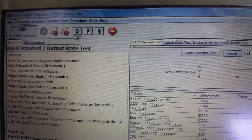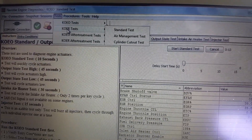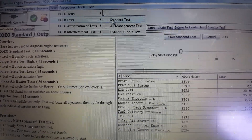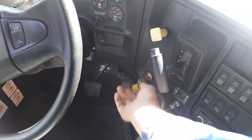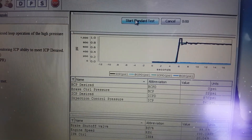So now I want to go into the key-on engine-running test — standard test. OK, so crank it up. Start a standard test.